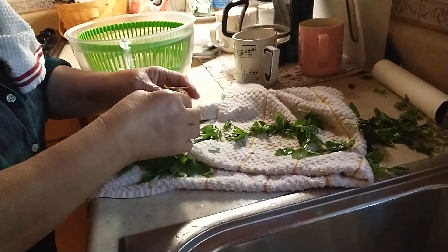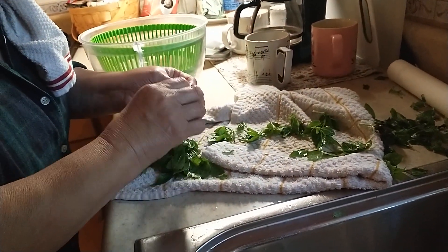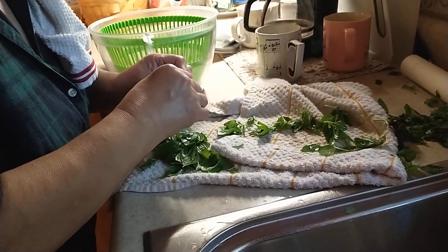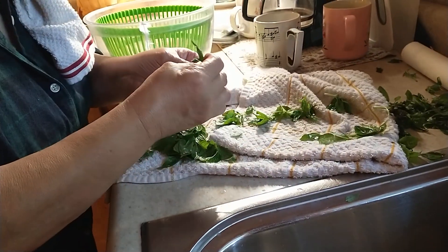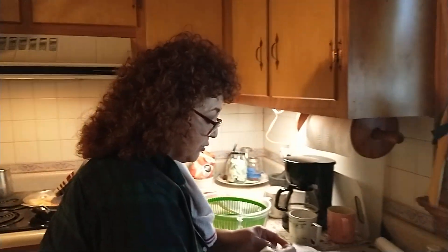They were just in water in the refrigerator from yesterday. I clipped them from our plants — they needed to be clipped anyway, they were getting tall. I like to put basil on the pizza when it's baking, but I also like to reserve some for after it's baked and put it right on top.